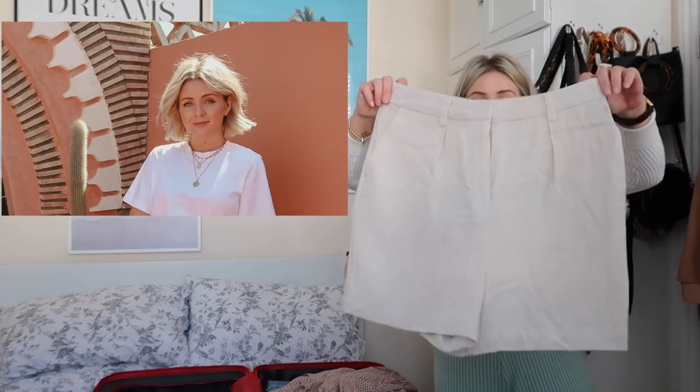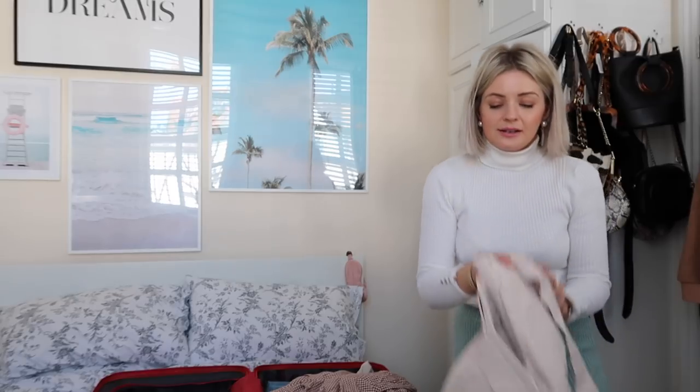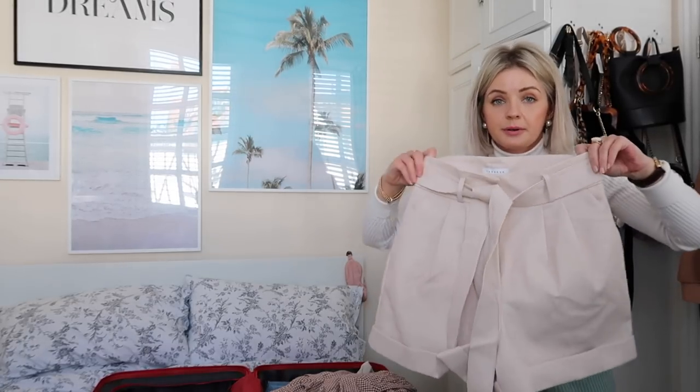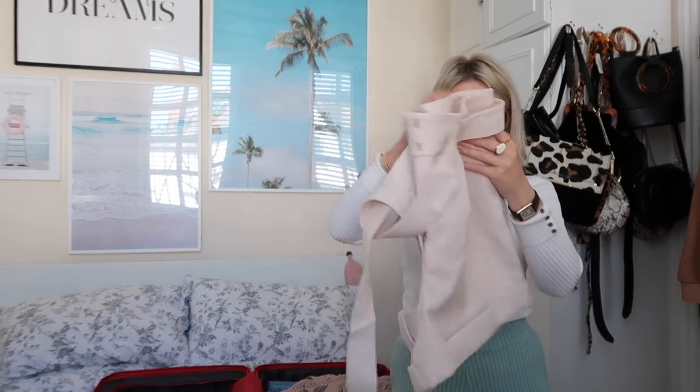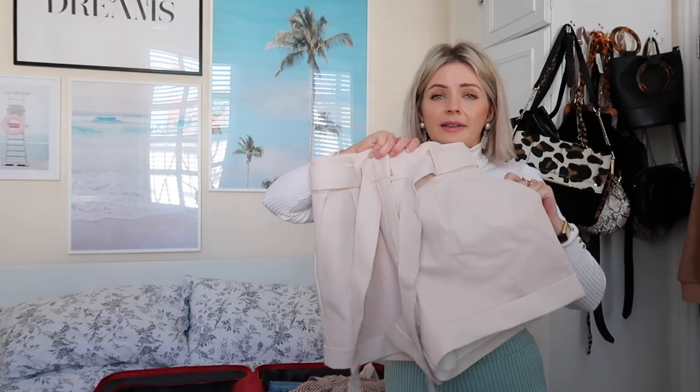These are some linen shorts — they look like huge granny pants when I hold them up. They are just really easy to wear. I wore these loads in Morocco. I'll pop a picture in, but they just go with so much — I'll iron or steam those when I get there. And then these are the Topshop faux leather shorts — they're so nice. I saw these on the website and literally ordered them immediately. They're kind of a pinky nude in real life. They were £32 and I know throughout the whole summer I'm going to wear these loads. You could definitely dress them up as well.